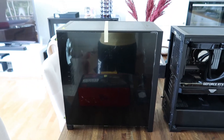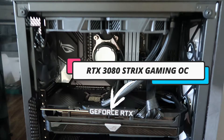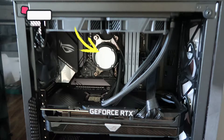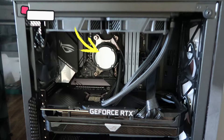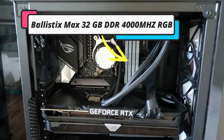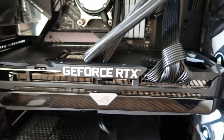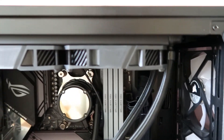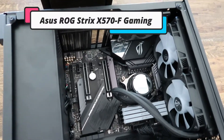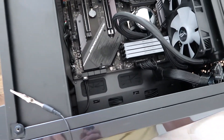As you can see, I pre-installed it. This is all the parts for this build. Beautiful, isn't it.